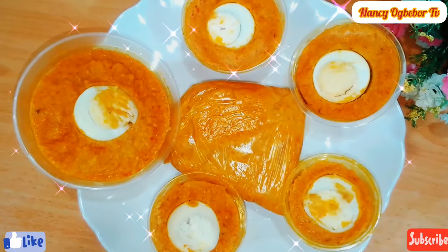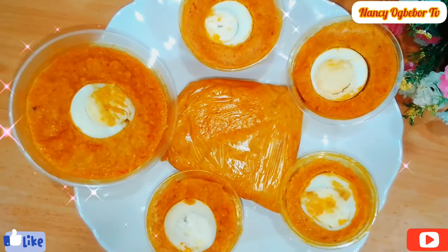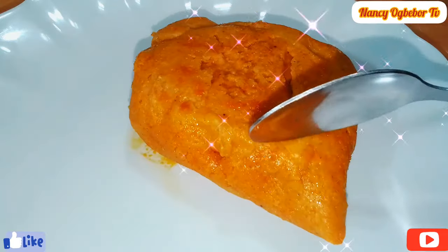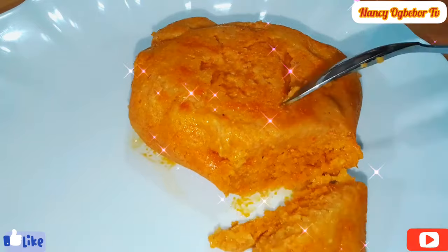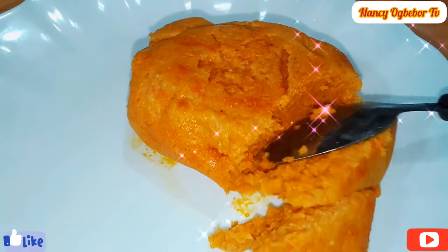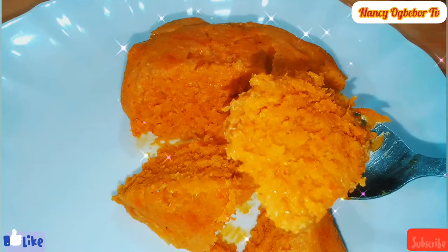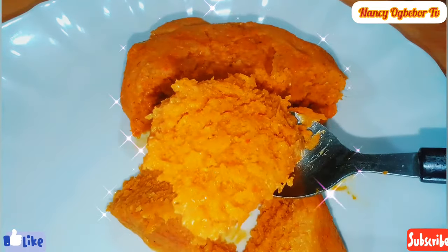I'll cook this for about 40 minutes, and after 40 minutes this is my result — the taste was awesome and the texture was okay. Serve this with your family and friends, share this video, and I'll definitely see you in my next one. Bye!